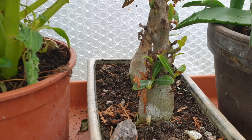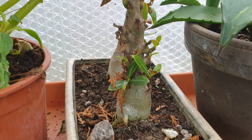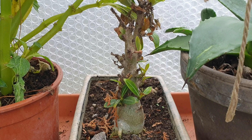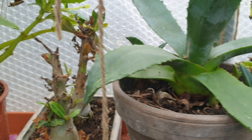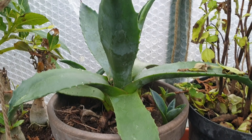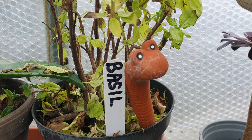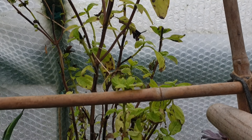Over here I've got some desert rose — highly toxic, very poisonous. To be honest I don't get on very well with these at all; they sort of die back and then they grow, then they die back and they grow. I think it's just the wrong climate here. There's a little baby agave, and there's my little pet worm — we call him Basil because he's in a pot of basil. It's not doing very well at all.